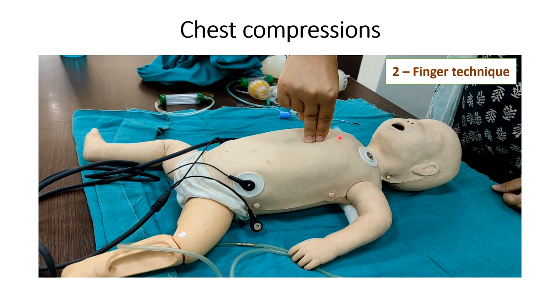with one hand we can do the chest compression and with another hand we can deliver the tube and bag ventilation.